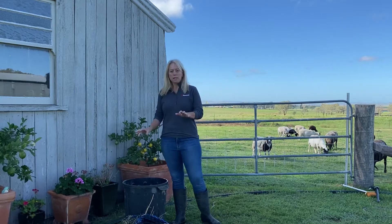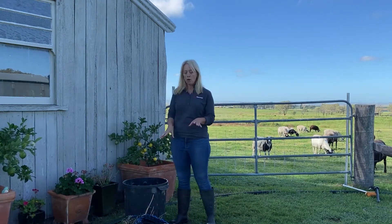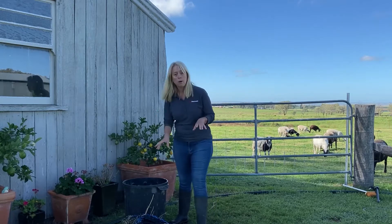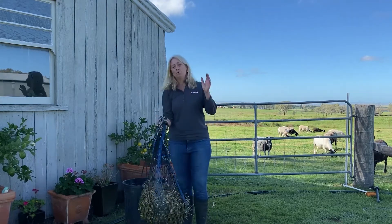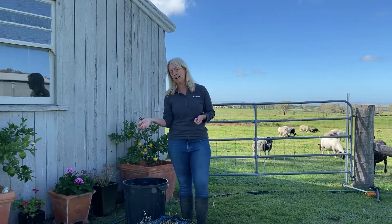So to soak your hay you need a nice big tub — I just use one of these black garbage bins, it's really good for the job. I've also put my hay into a slow feeder, which makes it a lot easier to handle, to pull out and drain, and then feed out to the horse.